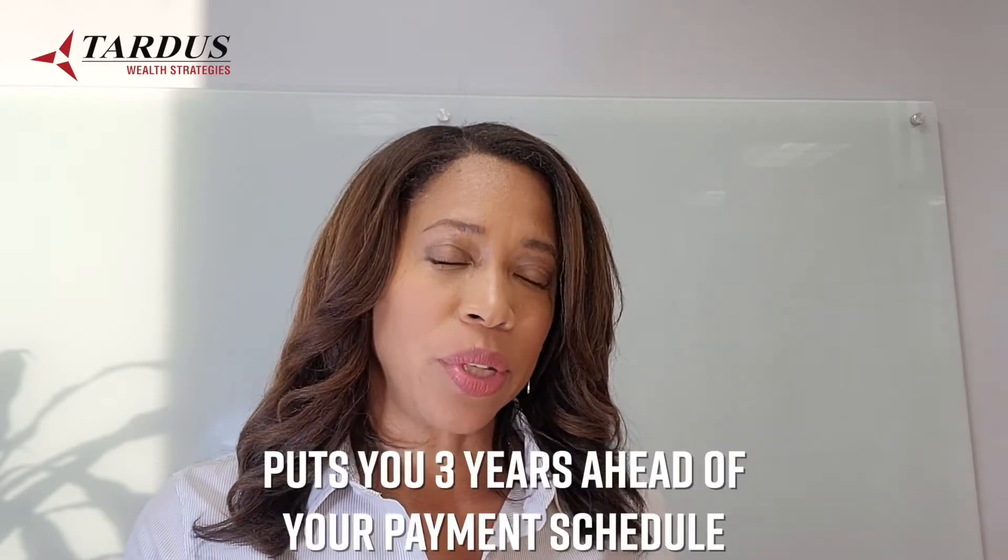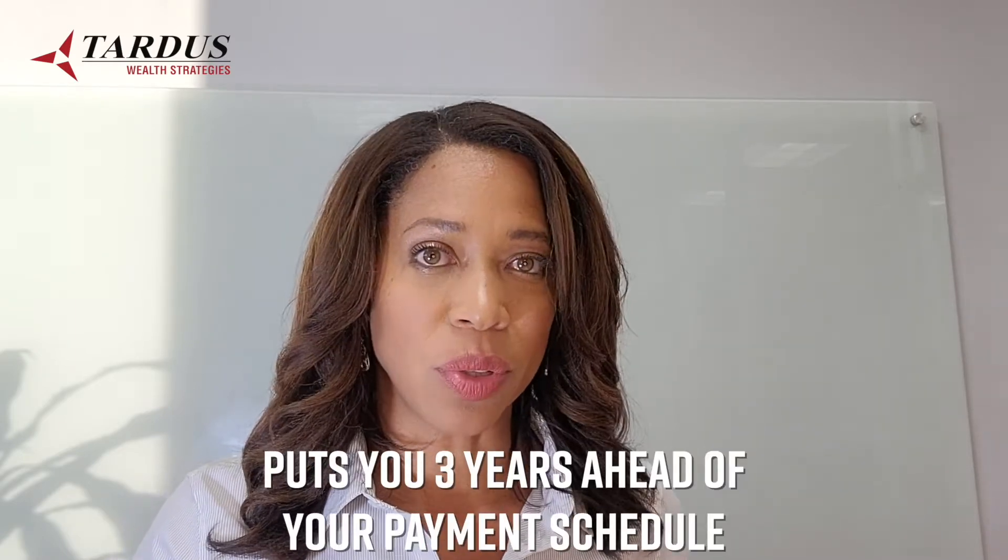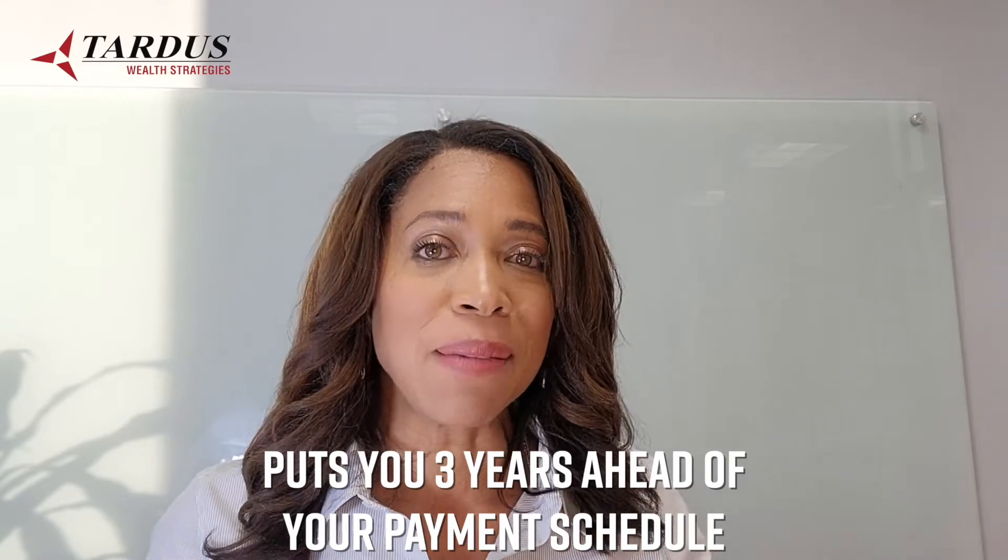After seven months of payments — in addition to that large $7,000 payment — you're now almost three years ahead of schedule. Because those same payments, even though the payments don't change, now more of every payment is going to principal and less is going to interest. The further along you get on that amortization schedule, the more of each payment goes to principal.